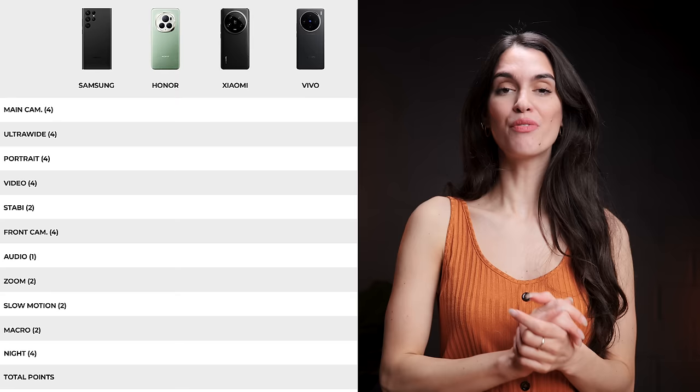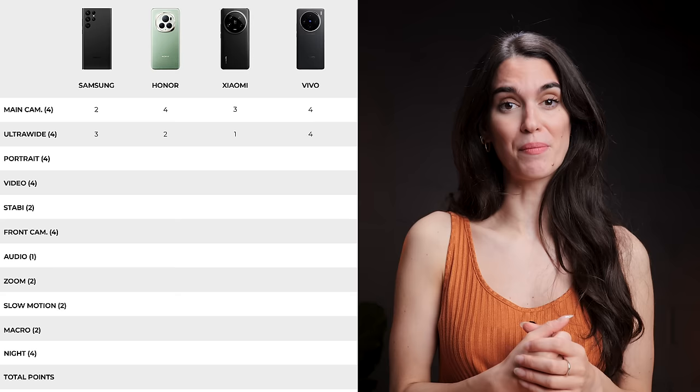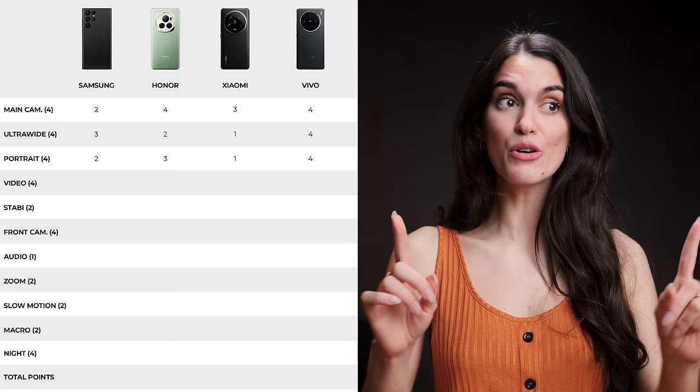So let's summarize each category and see who the winners are. For standard photos, it's a draw between Vivo and Honor, followed by Xiaomi, and in last place comes the Galaxy. For ultra-wide photos, Vivo takes first place, followed closely by the Galaxy in second, Honor in third, and Xiaomi in last. In portrait mode, Vivo takes the win once again, then comes Honor followed by the Galaxy, and unfortunately Xiaomi ends up in last place yet again. However, in videos using the back cameras, the Galaxy and Xiaomi tie in first place, with Vivo and Honor tying in second place.